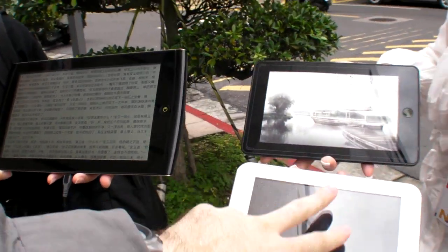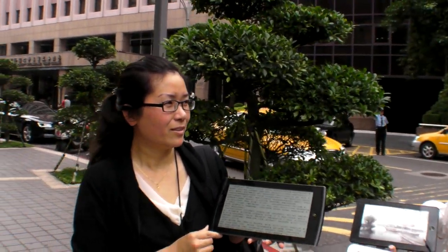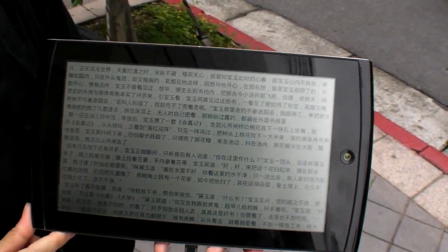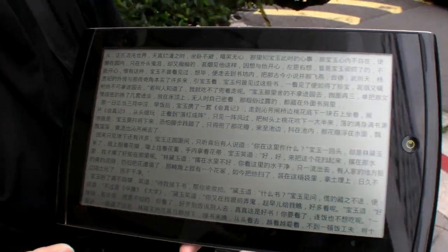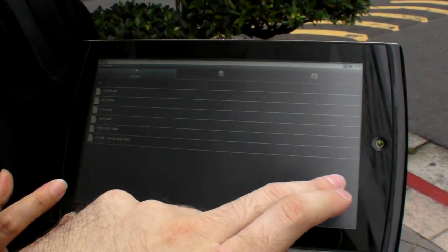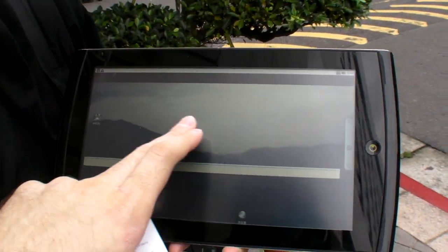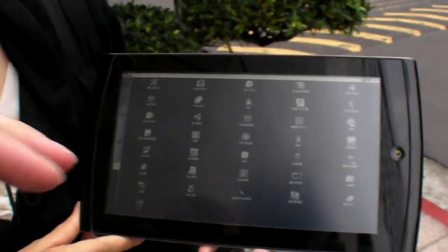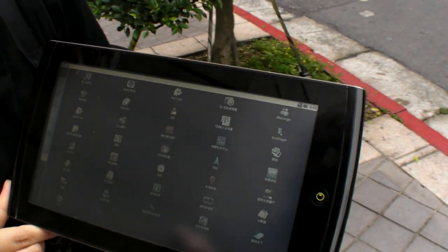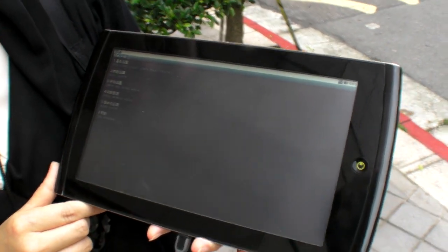These are the 7-inch ones as well that will come out. How soon will this be on the market? All ready-made products are done — the work is complete already. It's very fast, so it will come to the market very soon.